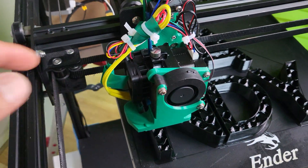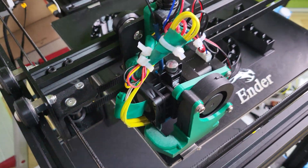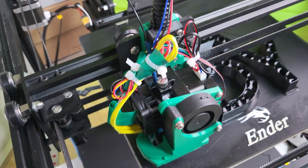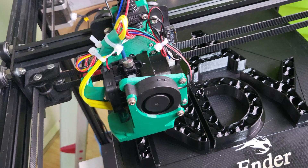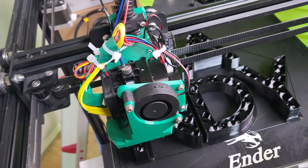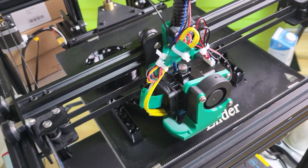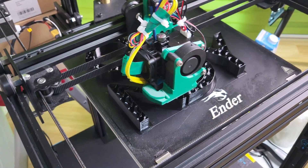I spliced the hot end stuff — the thermistor. They don't have a plus or minus so you can just splice it. I just used electrical tape. It works fine — it's not like this thing is moving around all the time like an electric skateboard. As long as you splice them and tape them up, it's good.